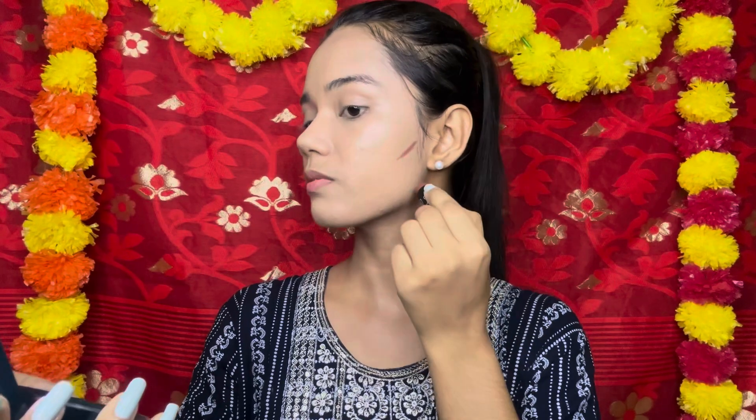As you can see from the thumbnail, you already know which foundation I've used. I want to keep this look extra gorgeous. If you also want to create such a beautiful look for your costume, follow this full tutorial step by step. So let's get started.